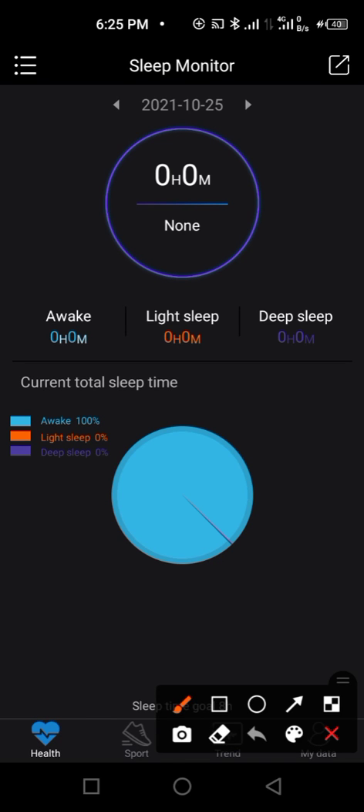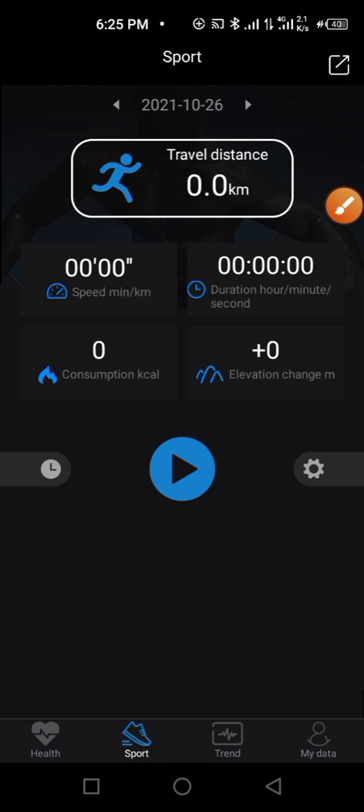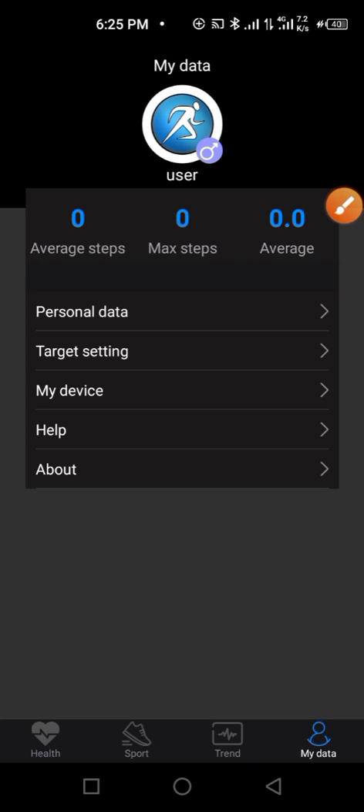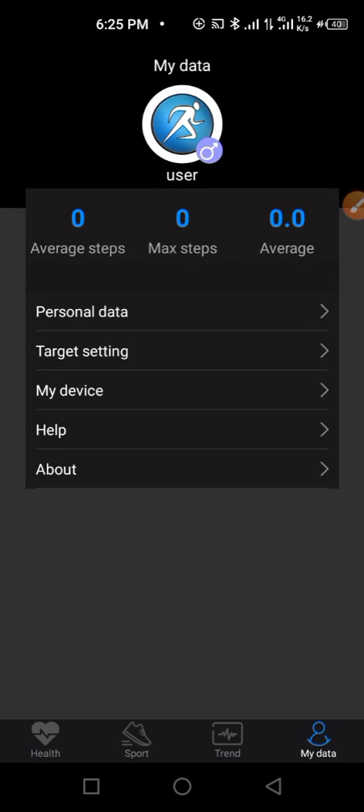From here you can click on 'Sports' to track how many kilometers you've covered during exercise. You can also go to your profile, where you can change your profile picture and do other settings.